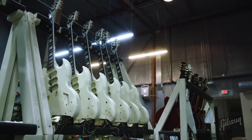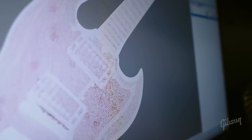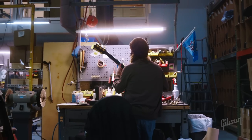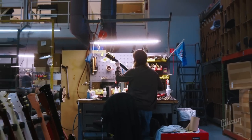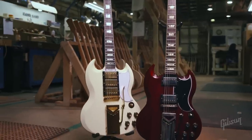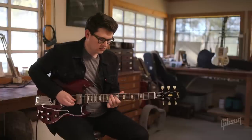The custom shop is all about not only recreating history, going back in time and finding out what the magic formula was, but also improving upon it. We're using modern technology to recreate history, which is really cool. I'm Matt Kaler, I'm the head of product development at Gibson Guitars, and I don't think there's a bigger Gibson guitar geek out there.